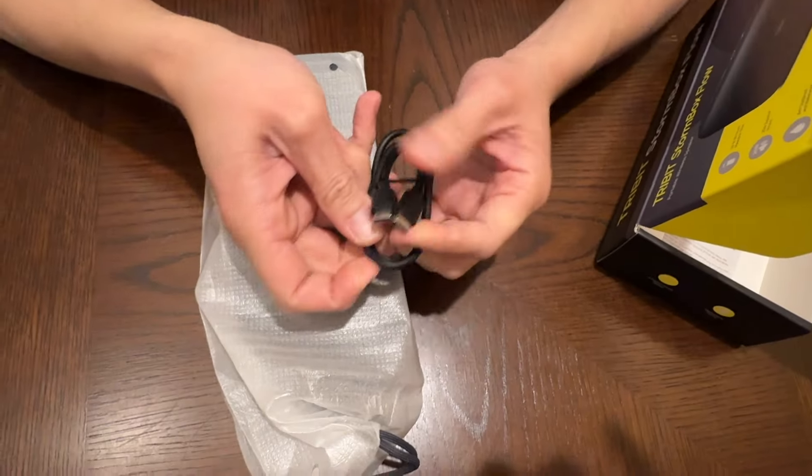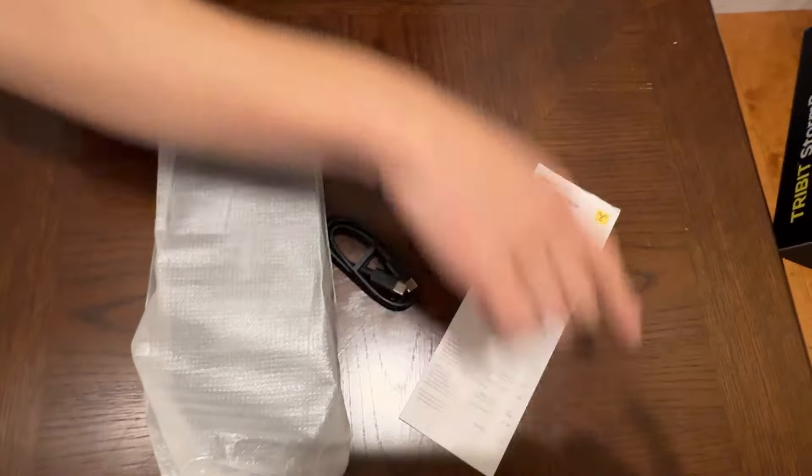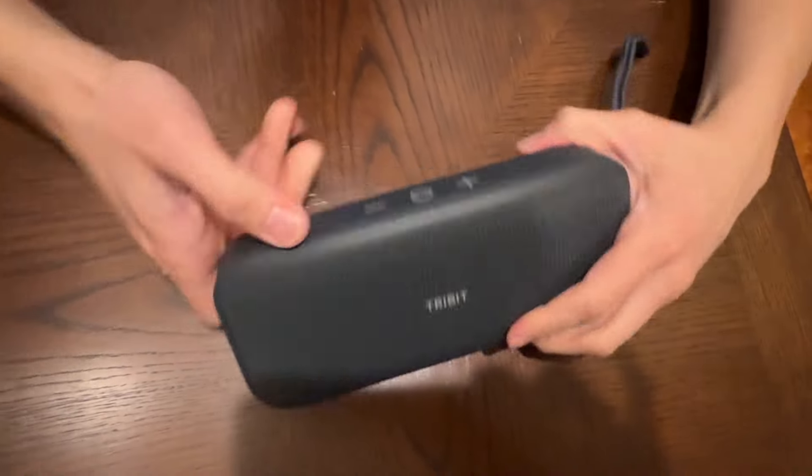We also got the charging cable. Charging cable is USB-C to USB-C. And you have the user manual right there. Here is the speaker. Tribit. Nice.